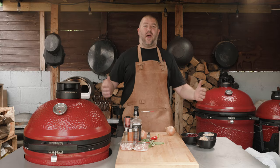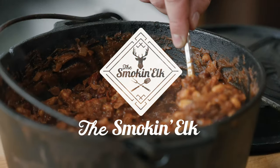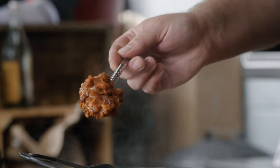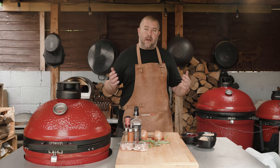Hi, I'm The Smokin' Elk and this is my BBQ Beans. Sweet, sticky, smoky BBQ beans. They're the perfect accompaniment, perfect side dish for any BBQ and I'm going to show you how I make mine.